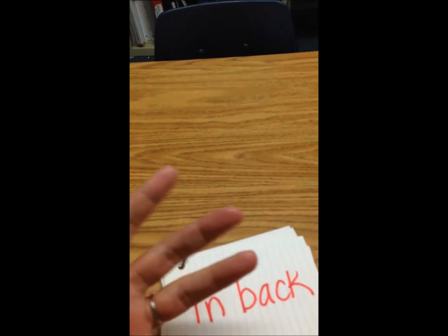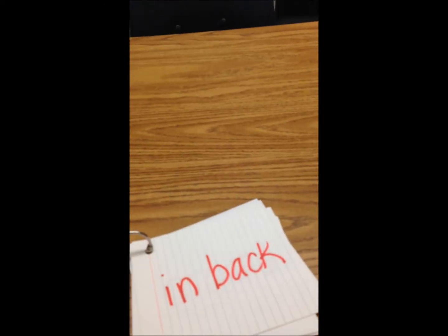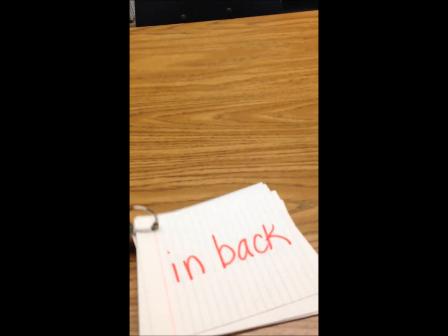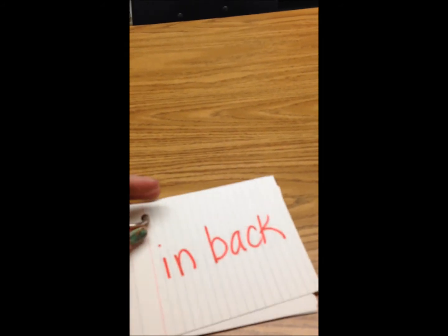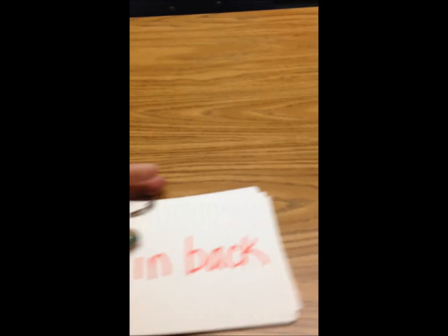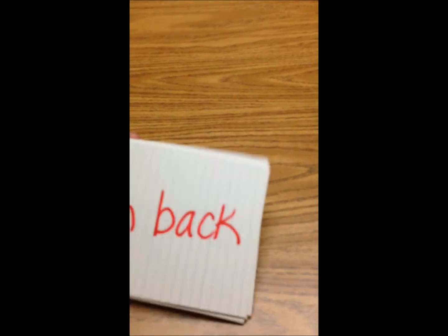I have this handy dandy set of index cards with different prepositions written on them on a key ring, and I've been using this for older kids transitioning into identifying prepositions and using them in sentences. We play preposition charades — each kid picks a word without telling anyone and has to demonstrate it, like 'middle' or 'in,' and everyone tries to guess. The kids really like it as a warm-up so their bodies don't get all wiggly.